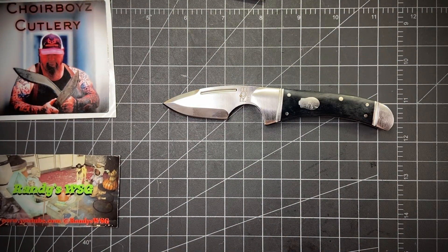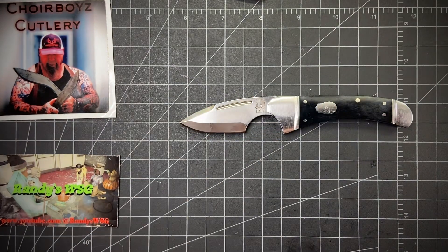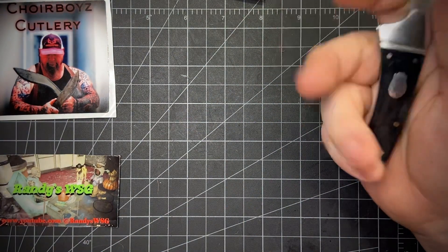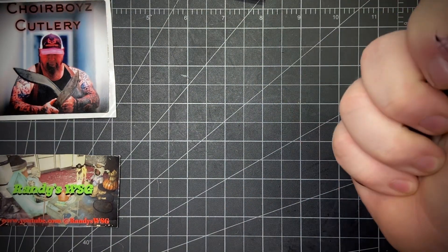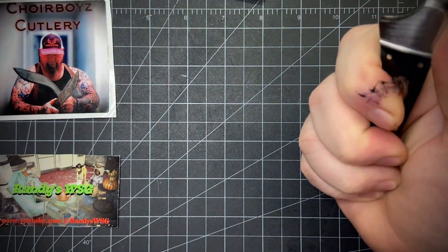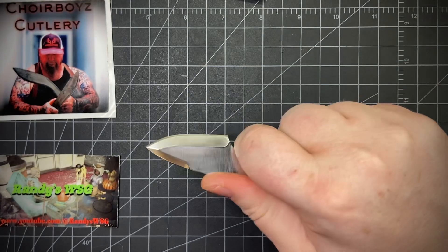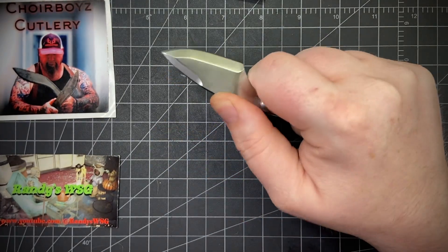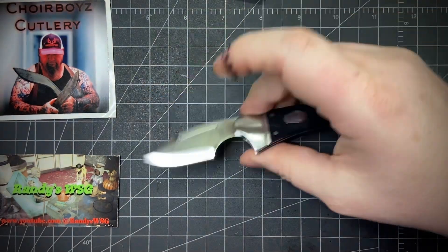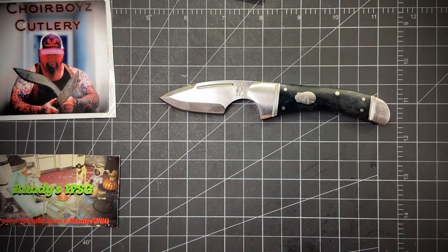It weighs about three and a half ounces, you've got a two and a half inch blade with a one inch choil. When you're up on the choil it's a four-finger grip; holding lower it's three to three and a half fingers. Why wouldn't you want your finger up there? That's totally safe. Thanks for watching — like and subscribe, comment down below, and you guys have a great day.